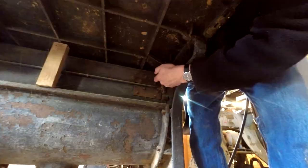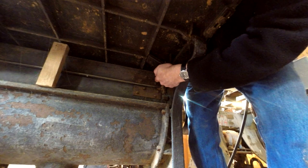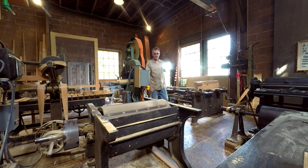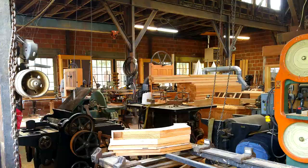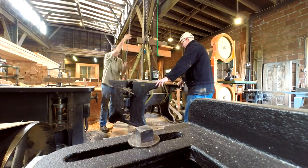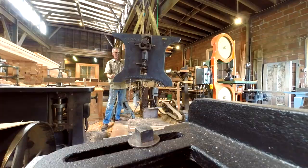A few weeks later I went down with the truck to pick up the sander. The sander is basically a big drum that's 30 inches wide and a little bit more than a foot in diameter. It sits under a table so you can move your work piece over the table and have it sanded by the drum. It works a little bit like a jointer, although the two tables on each side of the drum are at the same height and can't be adjusted like a jointer. So it's really not meant to remove a lot of material - it's just meant to make the surface smooth.